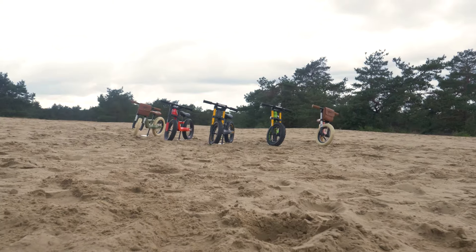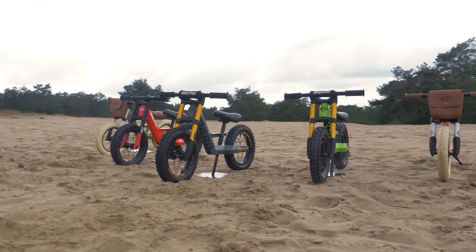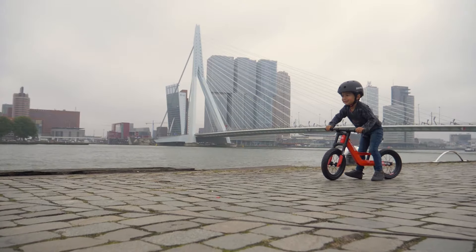So you'd like to have some choice. The BERG Bikey Range has the perfect balance bike for everyone, including you. Pick one and go, off into the wide world.